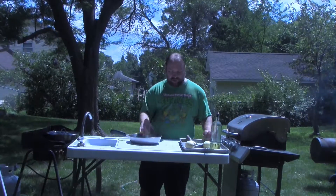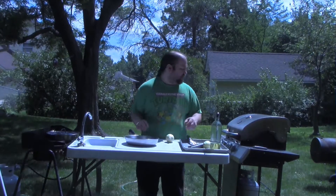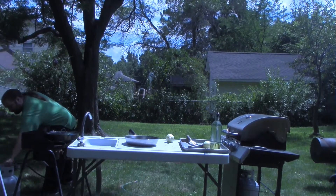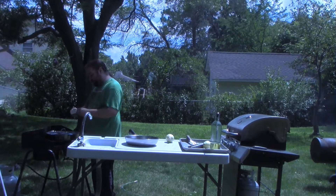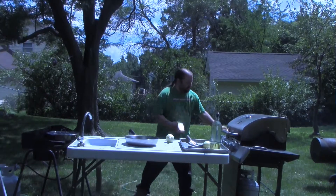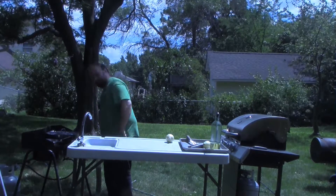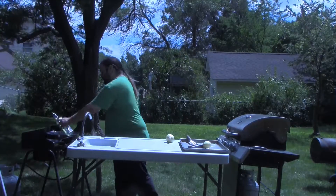The first thing we're going to need to do for this burger is make a topping. So grab a pan, crank it down to medium, heat it up, and you want to get some olive oil — about a teaspoon, but I'm just eyeballing it.